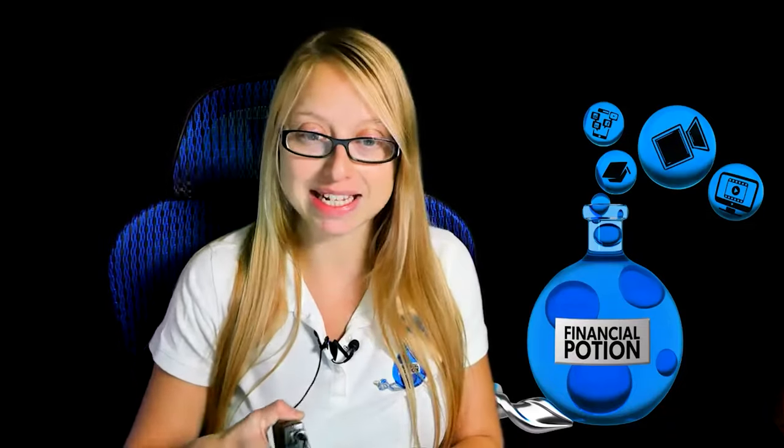You use videos to create a good first impression, so make sure that your first impression is clean and professional. So first, let's talk about the actual pack itself.